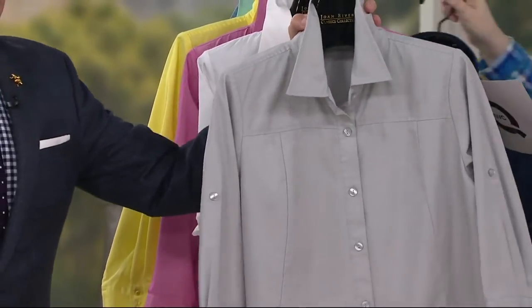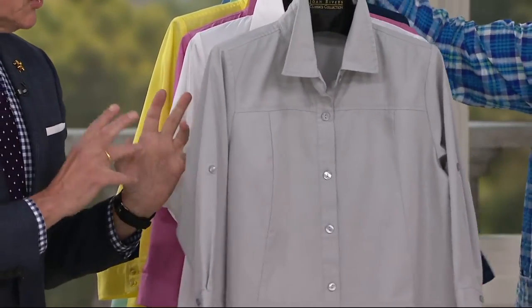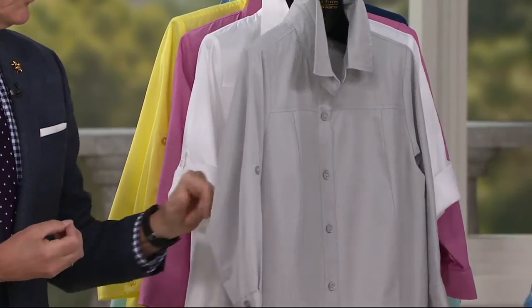Ready for the other new color? You know me with gray — I love it. And this is a particularly soft gray. It's like a dove gray, which is so, so pretty.